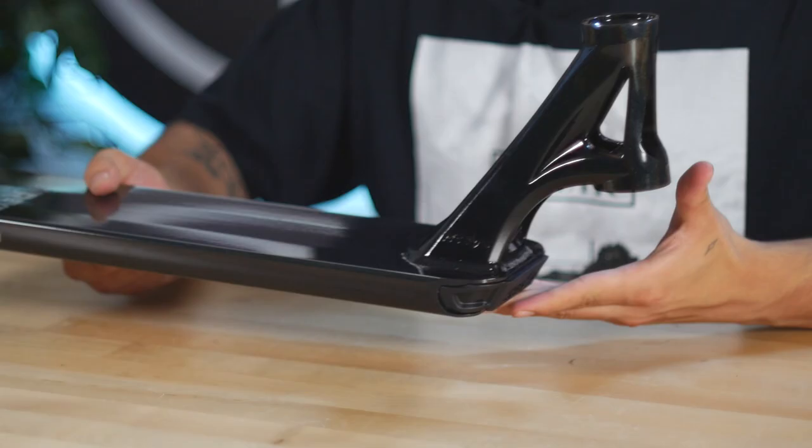Going to the front end, it's an 84 degree head tube angle. 84 degrees does set your head tube a little bit higher, but in return it's going to help with locking in grinds, manuals, and nose manuals. Because it's a little bit higher, it gives you more room to lock grinds in and more leverage for manuals.